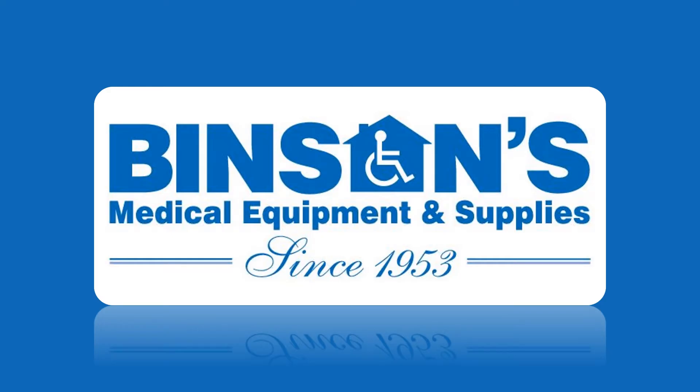This video is brought to you by Binson's Medical Equipment and Supplies, your one-stop solution for all your home medical needs.